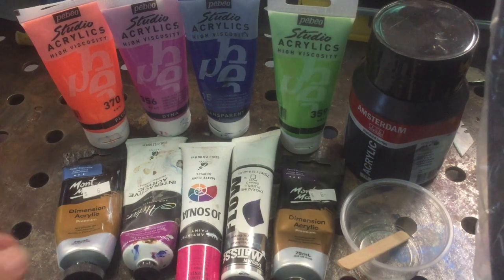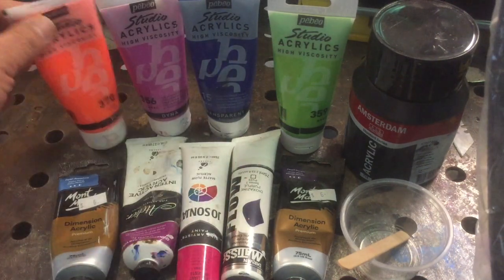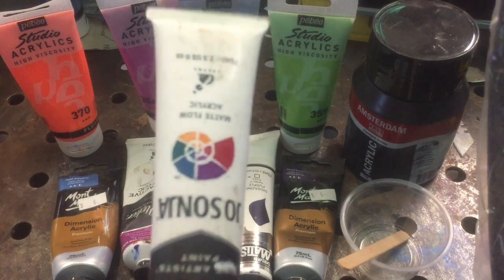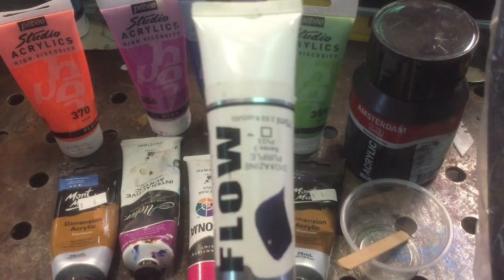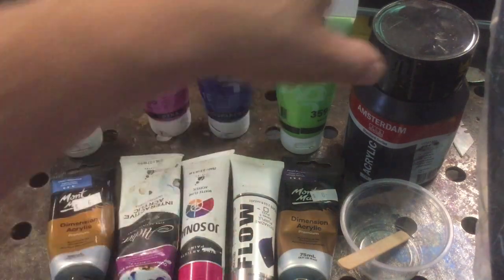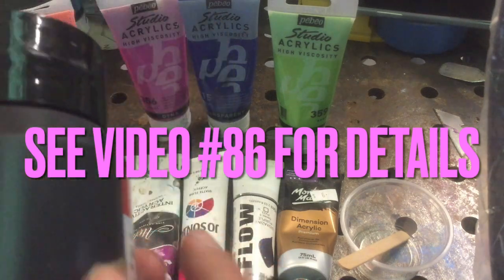These are just basic tube paints. We've got Montmart over here in Australia, it's only like six bucks a tube for metallic. I've got some Pebeo, some Jo Sonya's, Matisse which is a flow paint, and Atelier.